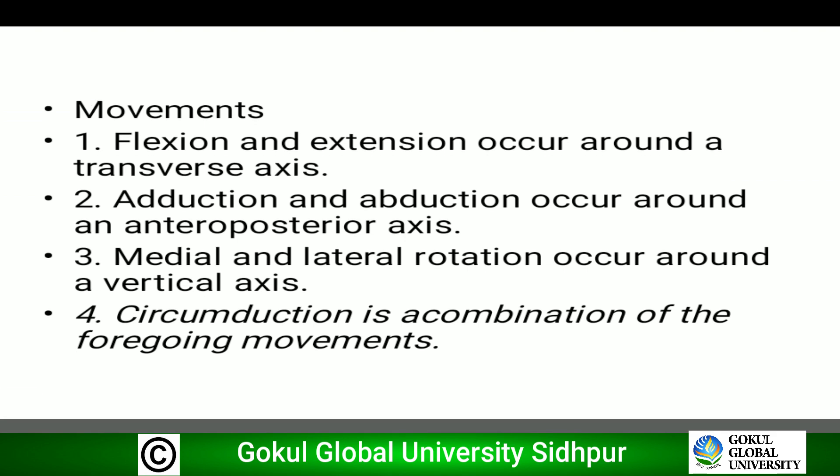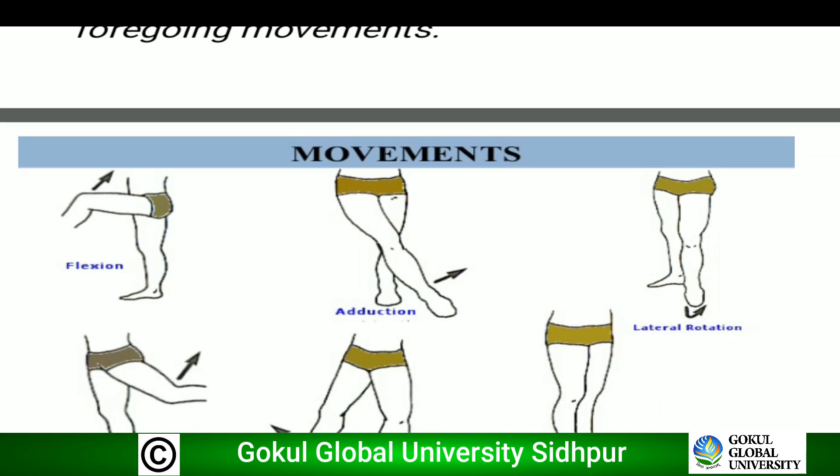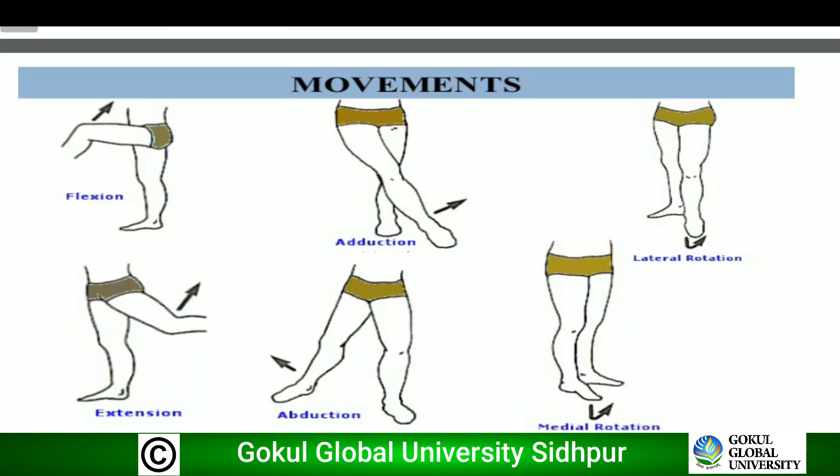Regarding movements: in the diagram we can see flexion and extension of the hip joint, as well as adduction, abduction, lateral rotation, and medial rotation.